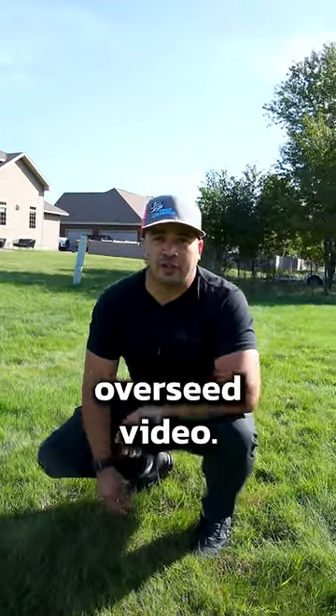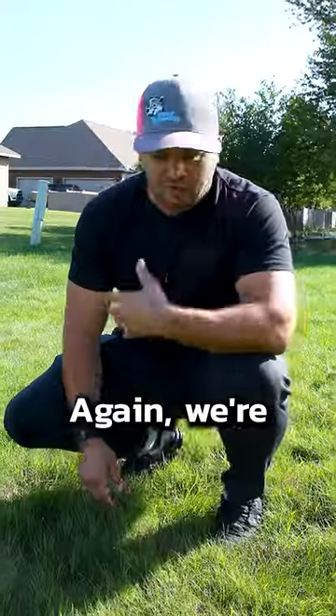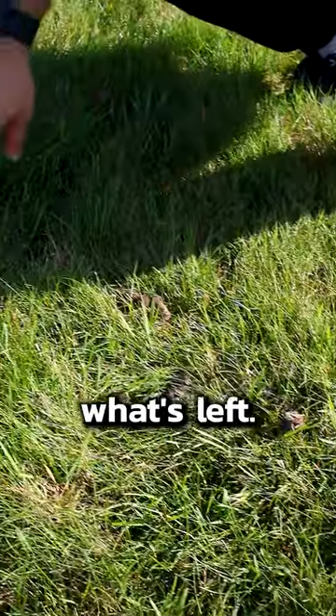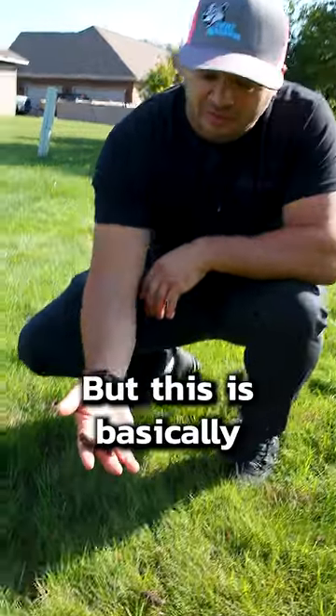It's been a few weeks since we did our aeration overseeding video. In that video I said to leave the plugs there and they'll eventually go away. We're about a few weeks after and this is kind of what's left. Before, there were a bunch of plugs everywhere — I pulled these into a pile just so we could see them, but this is basically what's left.